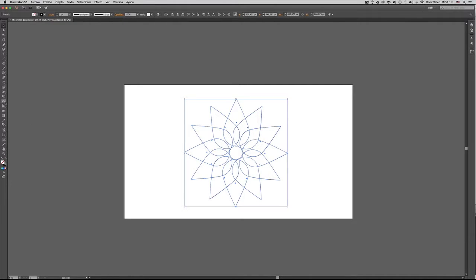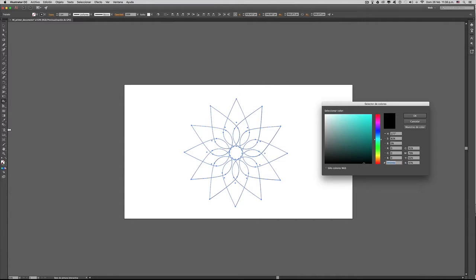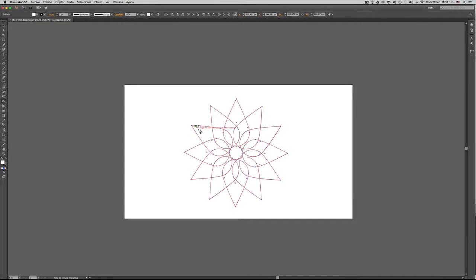Para eso selecciono el panel de pintura interactiva, selecciono un color y simplemente me voy y empiezo a pintar. Como pueden ver no me está pintando nada aunque sí me la está seleccionando, y eso es porque en todo el centro básicamente lo que tengo es un color blanco.